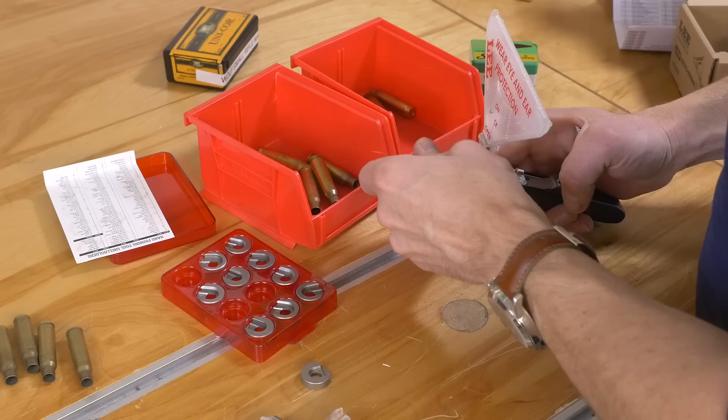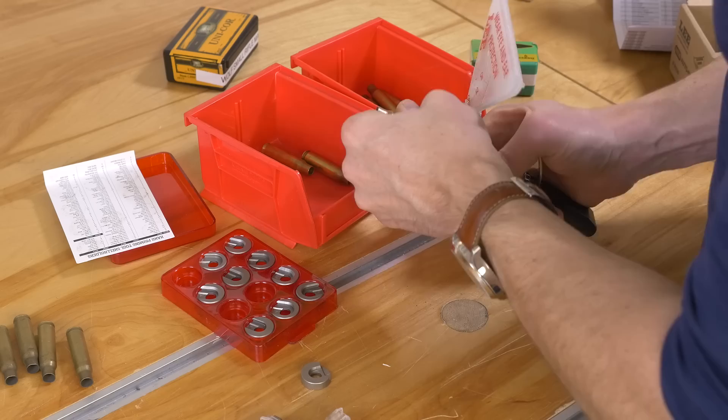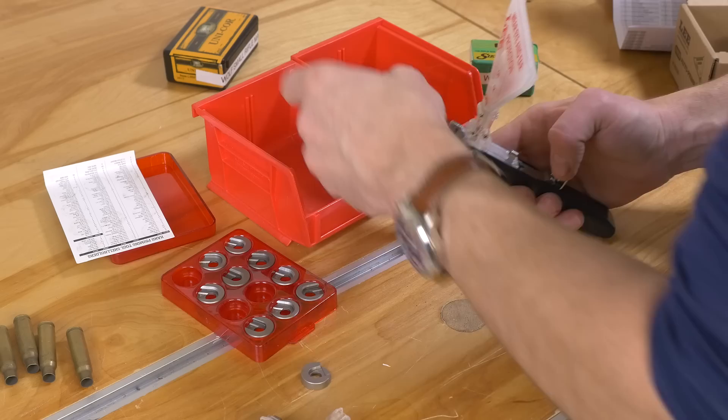I don't know if I've ever had a priming tool that's been so easy to get used to and feel comfortable with. This thing is just working great.